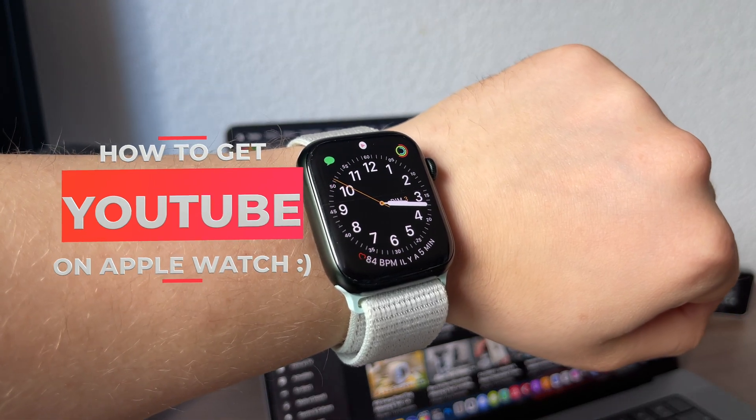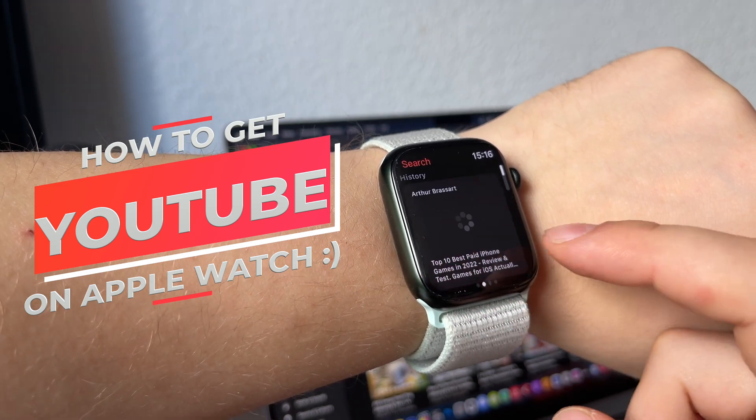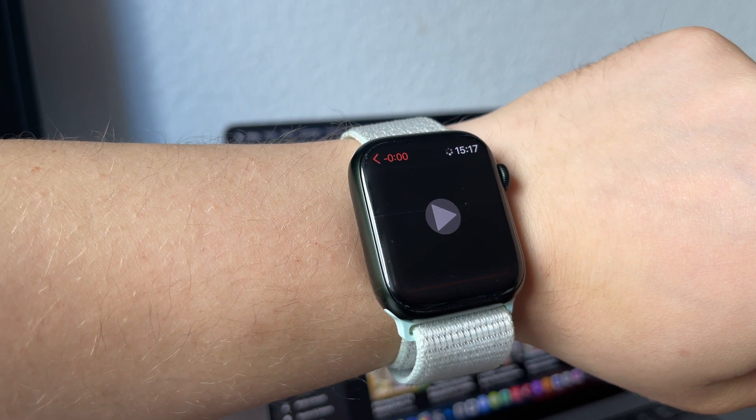Hello guys! As always, I hope you all are doing great! Have you ever wondered if it's possible to watch YouTube videos directly on your Apple Watch? If the answer is yes, this video is made for you!